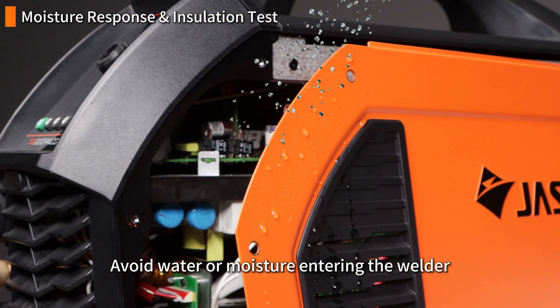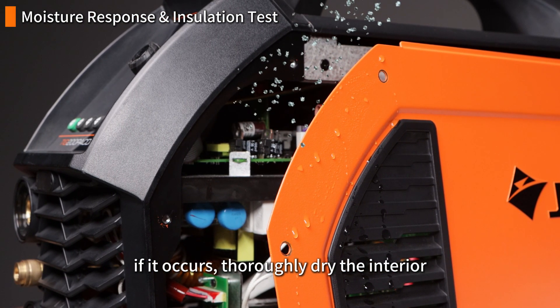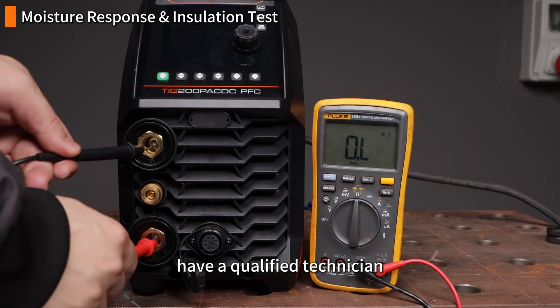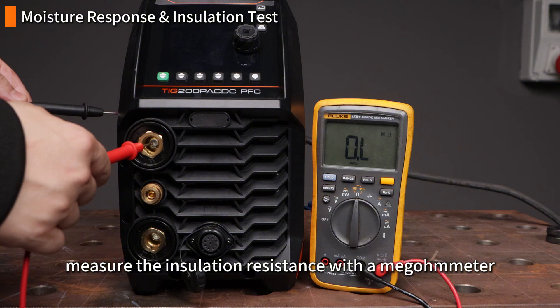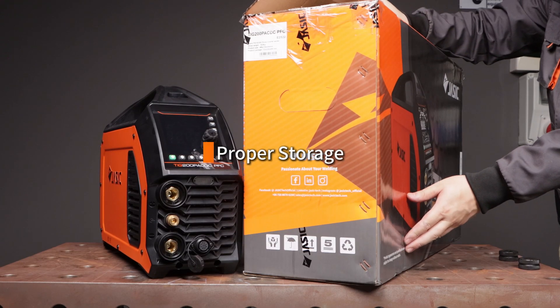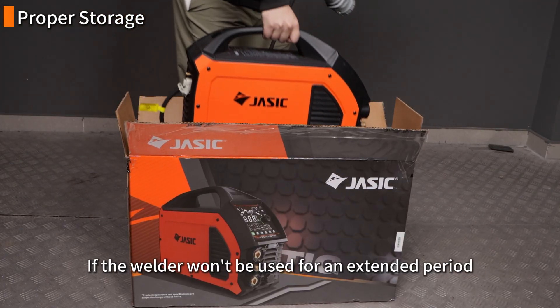Avoid water or moisture entering the welder. If it occurs, thoroughly dry the interior, and before reuse have a qualified technician measure the insulation resistance with a megohmmeter to confirm it's safe.